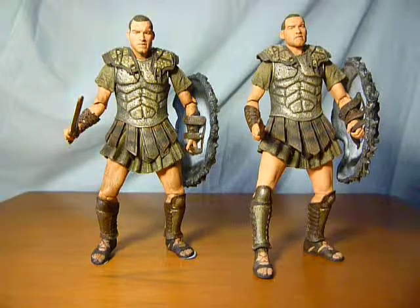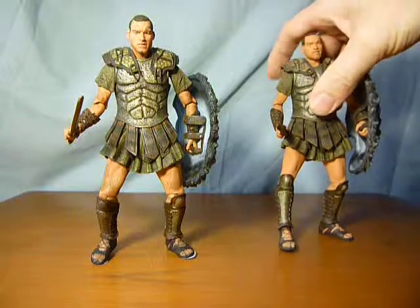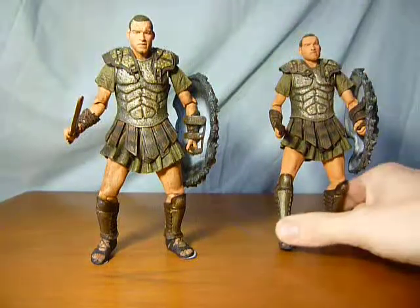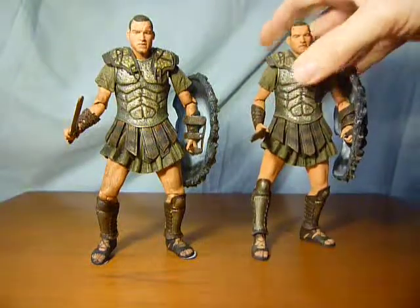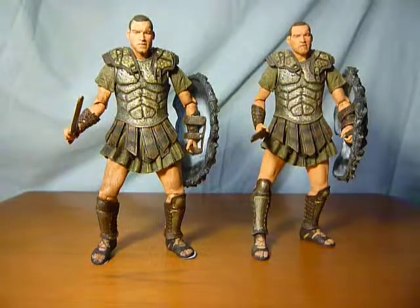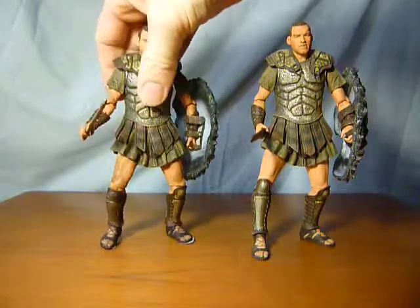Hi guys and welcome to this look at the Necker Perseus Clash of the Titans figure. This is more of a save your money video than anything, and I dare say if you look through my video list this could be my least watched one, purely because this figure hasn't been obviously that popular.